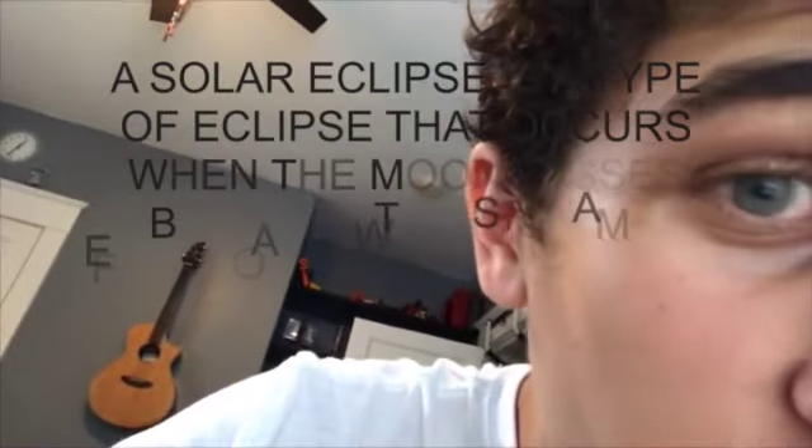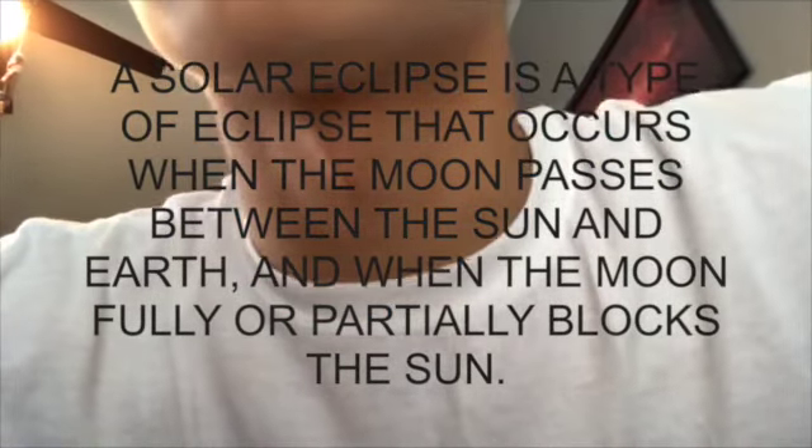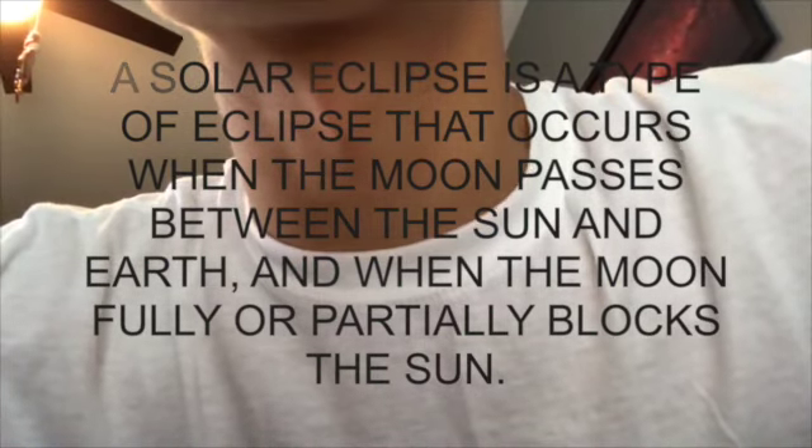And as we all know, the solar eclipse is happening today. When I was first told that the solar eclipse is going to happen, I was like... What? What is a solar eclipse? And since I know I'm probably smarter than most of you guys watching out there, basically a solar eclipse is a type of eclipse that occurs when the moon passes between the sun and Earth, and when the moon fully or partially blocks the sun. So there you go for everyone who didn't know — so basically everyone watching.